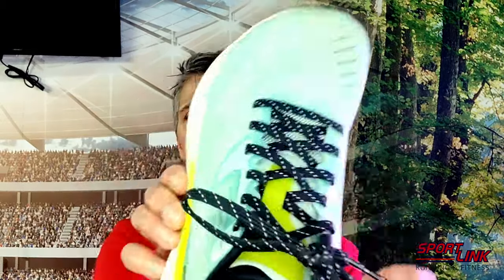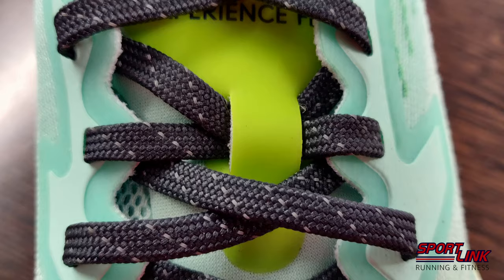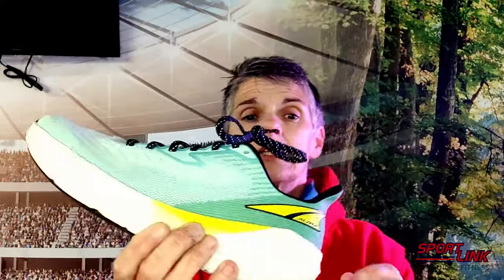You've still got Altra's nice wide toe box. It's built on Altra's standard width, so it's not the widest one, but it still gives you a nice lot of room in the toe box to let your feet spread. You've got a nice lace up with a little loop on the front so the laces loop through there — very little tongue movement. Laces are a nice length and also have a nice little reflective element.